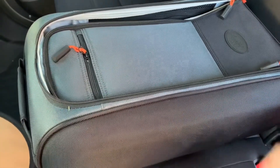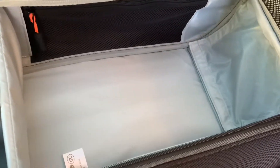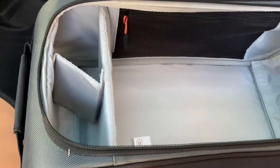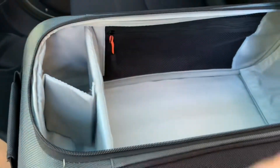Once you unzip the top you have a large storage compartment and two cup holders. The other two cup holders I have are in the doors but they're not that large, so this will give a lot of extra space and it's easier for the second row passengers to pick up a cup.